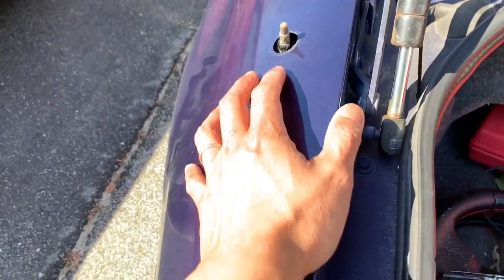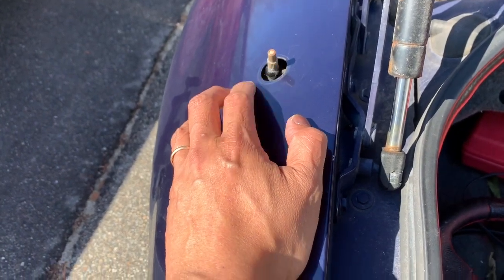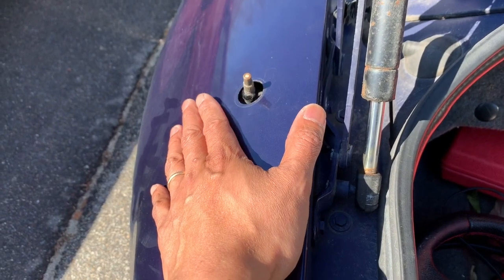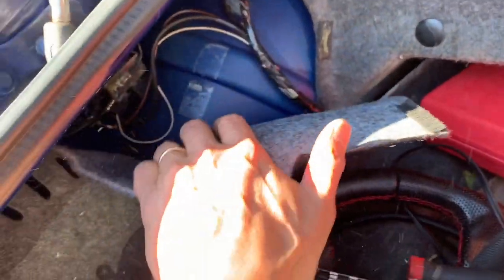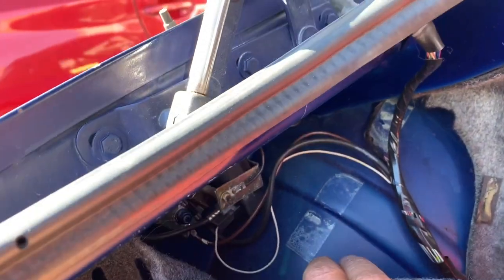I don't know if you have this problem, but the antenna on my car broke off. To make it worse, the little cushion that covers it from water coming in fell off as well. So when it rains I'm always fearful water is actually going through, and it'll go right into my trunk.